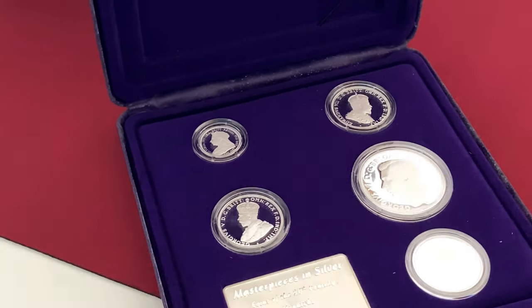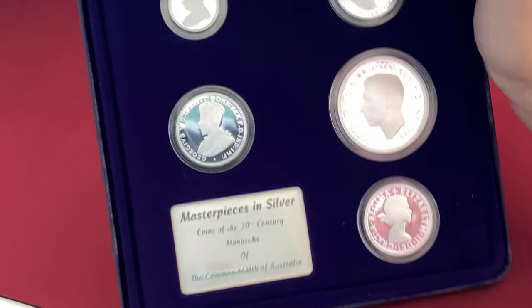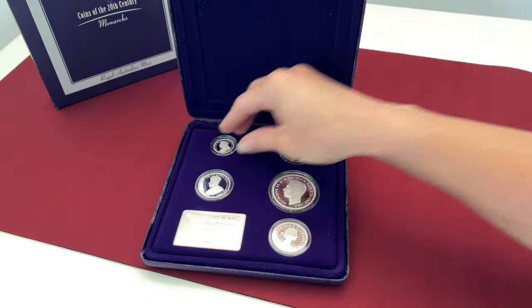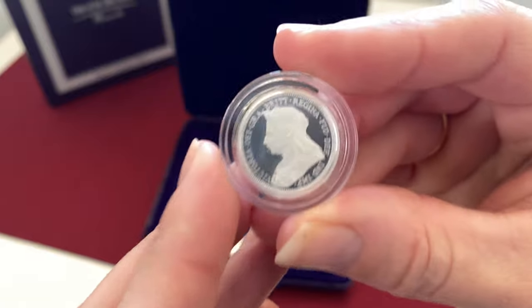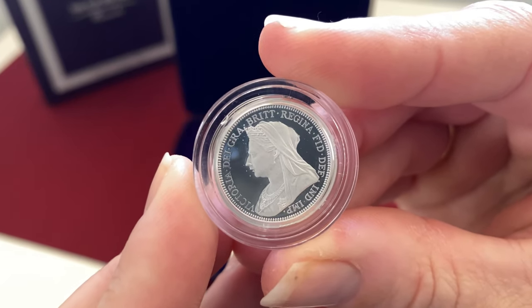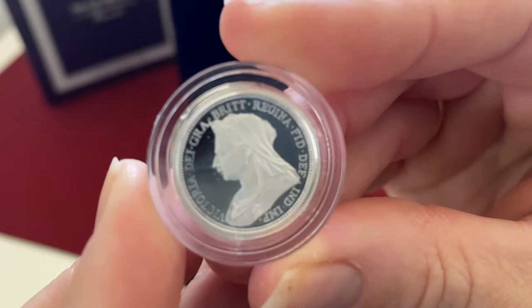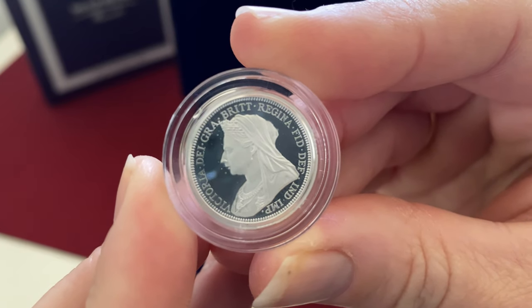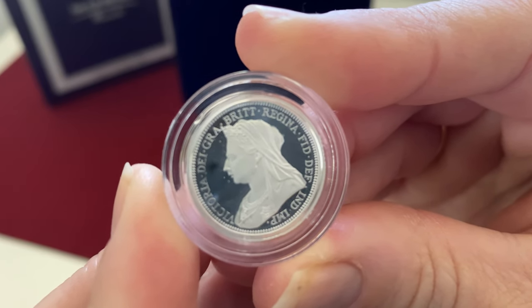Let's have a look at this wonderful Masterpieces in Silver. As you can see, there are five coins. We'll go through each of them. The first one is our Queen Victoria, and this is representing the 1901 sovereign. She's been on the throne since 1837 and only died in 1901, so we were lucky to get her into this series — she survived just long enough.